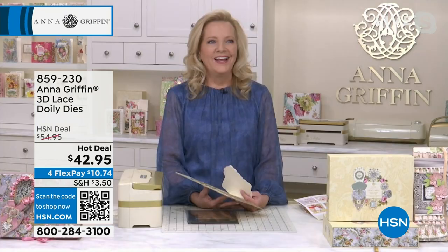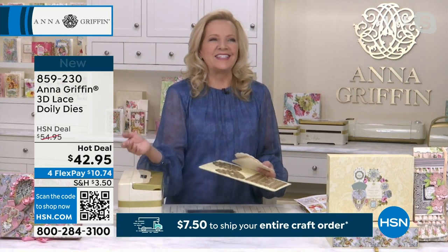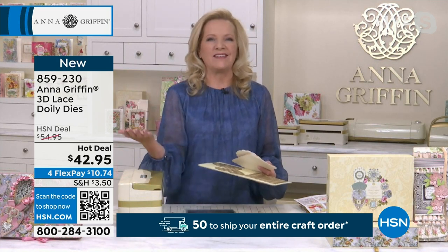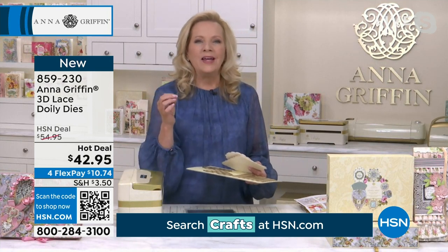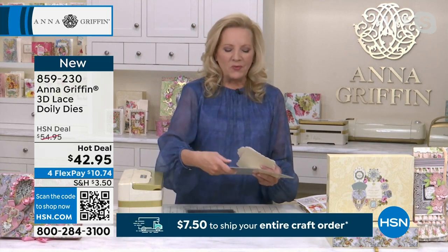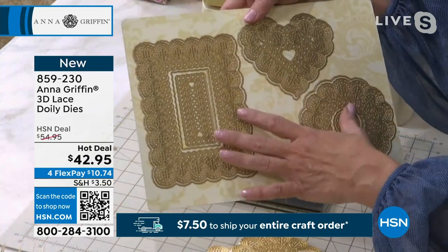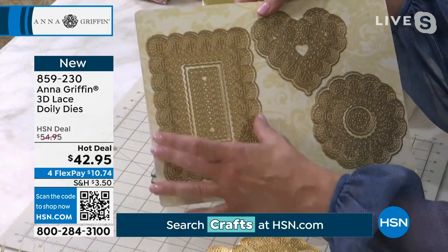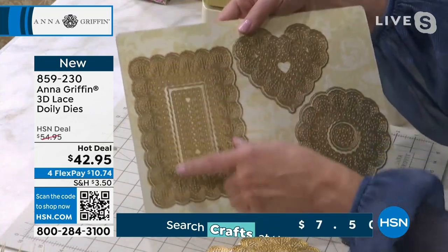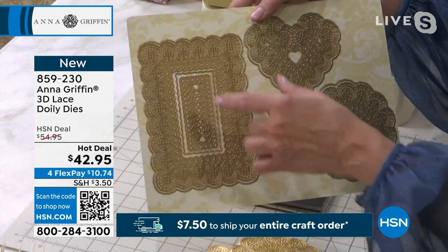Anna, take it away. One of the fun things about the doily dies is that when you think about what are the most intricate paper products in the world, you think immediately of a doily — the thing that mom used to put on the tray of the dessert. We can now create those with our lace doily dies. This is a full four and three quarters by six and three quarters card, giving you a full face of a five by seven card with concentric layers.